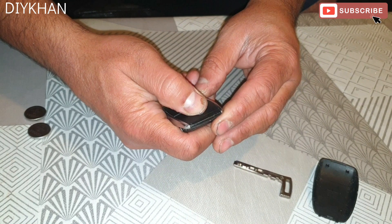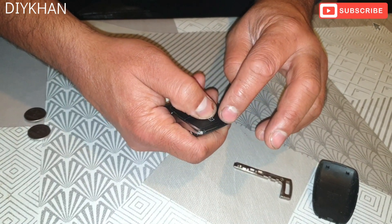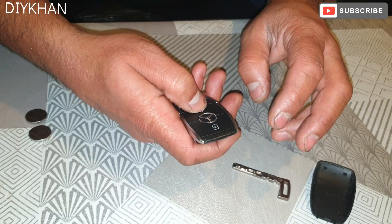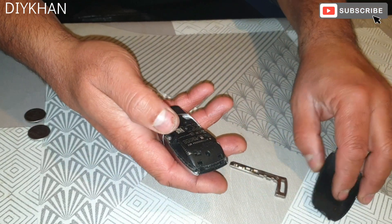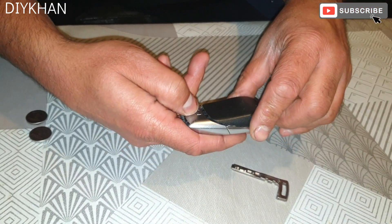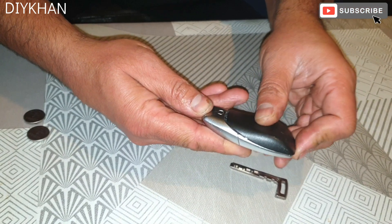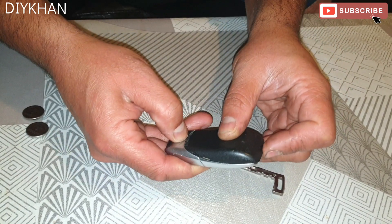Before we put the back cover on, we're gonna test it. There we go — the LED light lights up. So just gonna place the cover back into the fob. It won't go in unless you press this button here.